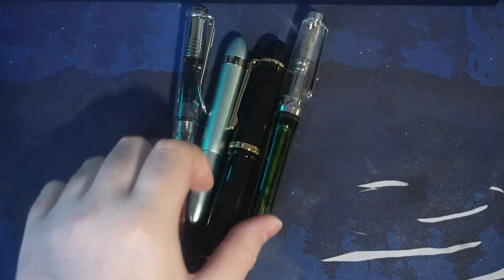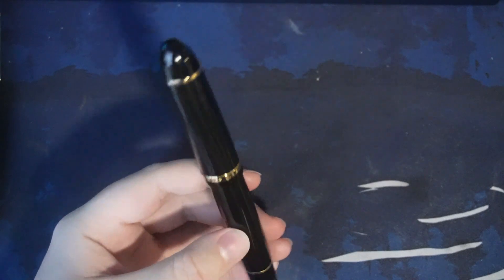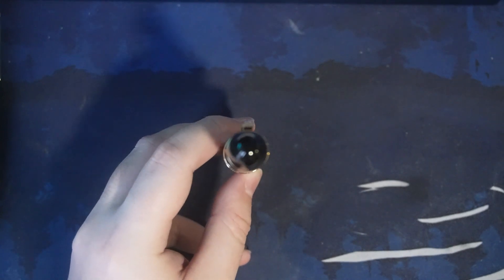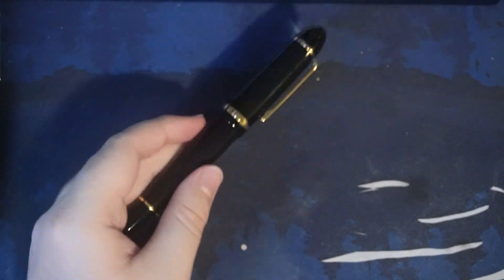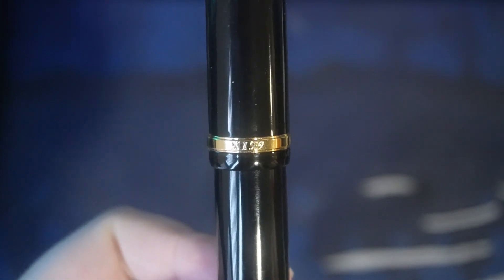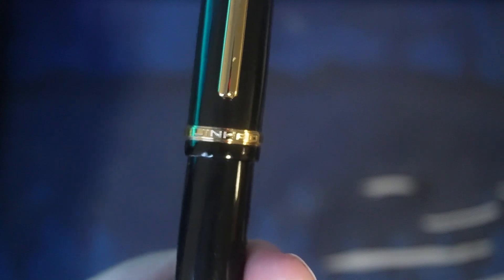We're going to start out with this — this is the biggest one. Now you might be thinking you're just getting into fountain pens and you get a Mont Blanc. Well, it's a knockoff. I am way too cheap to get a Mont Blanc pen. So this is the Jinhao X159, which is essentially a knockoff.